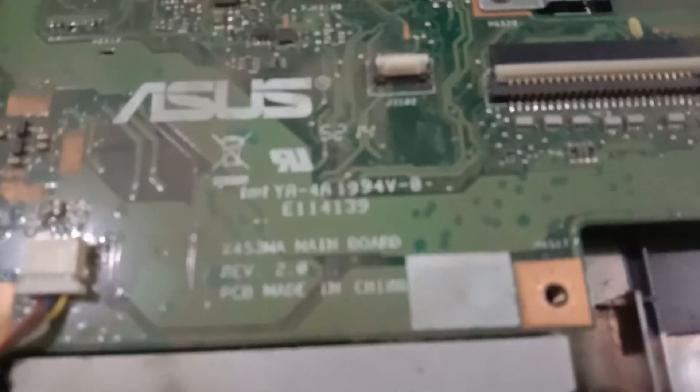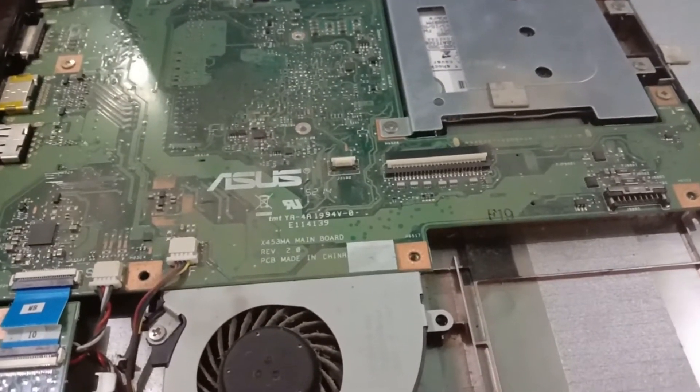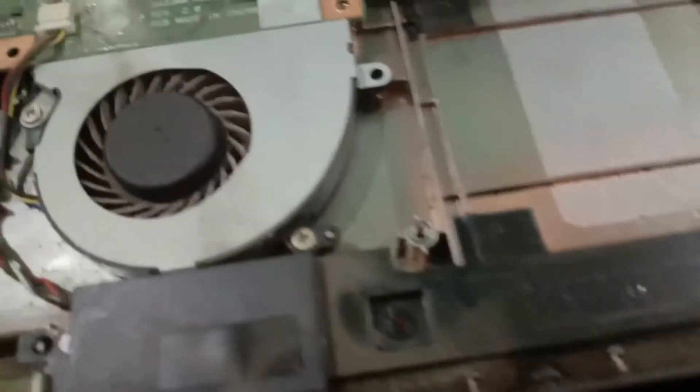So now it is actually working. I will show you how I fixed this one. Here is the laptop which is now working, as you can see. It is the ASUS X453 model mainboard.